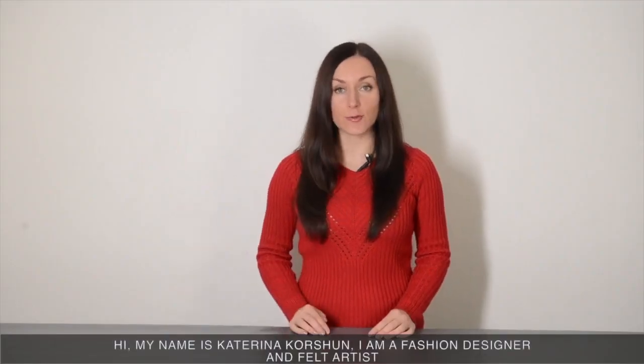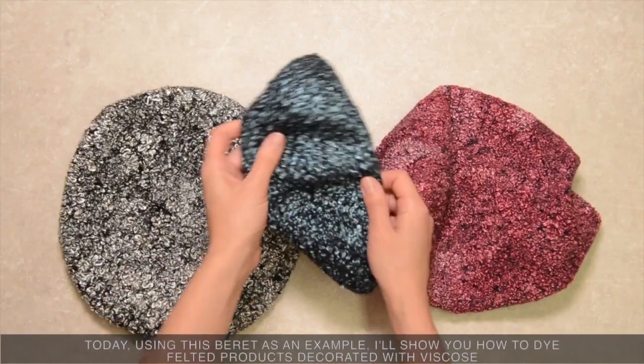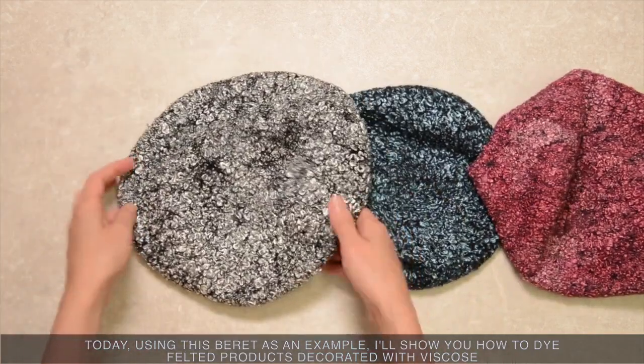Hi, my name is Katerina Koršun. I'm a fashion designer and felt artist. Today, using this beret as an example, I'll show you how to dye felted products and decorate it with viscose.